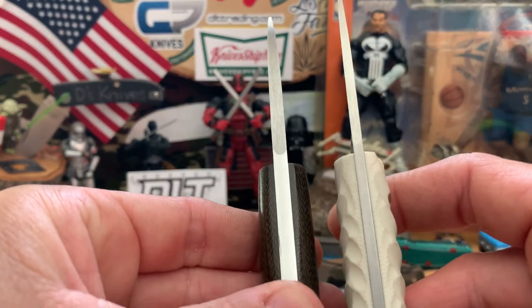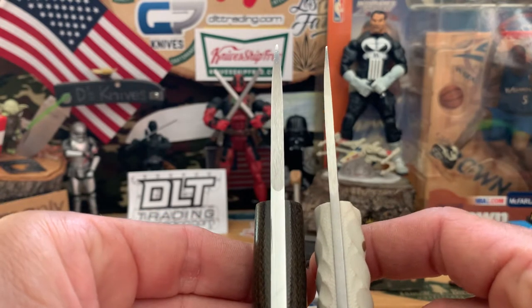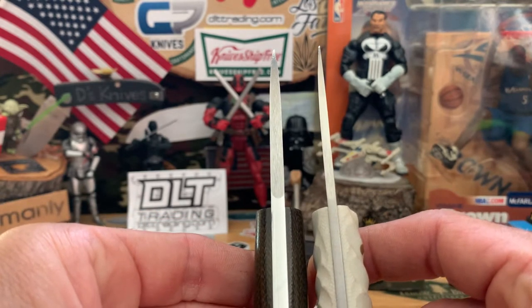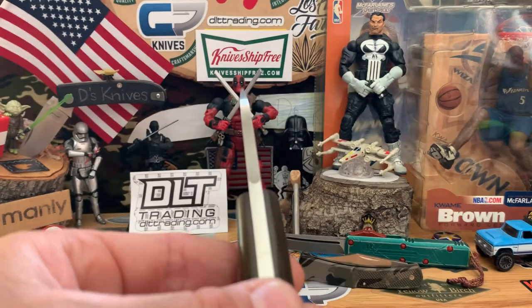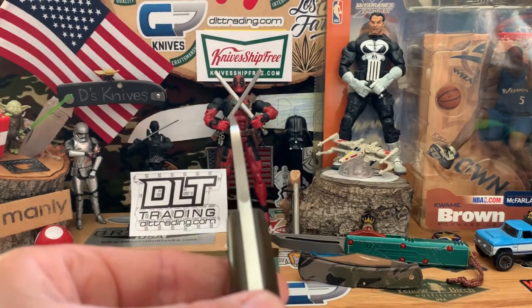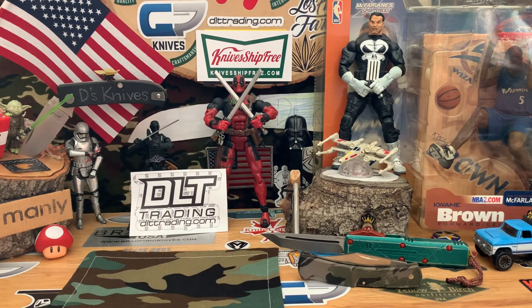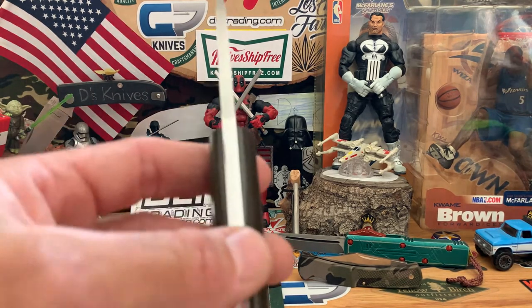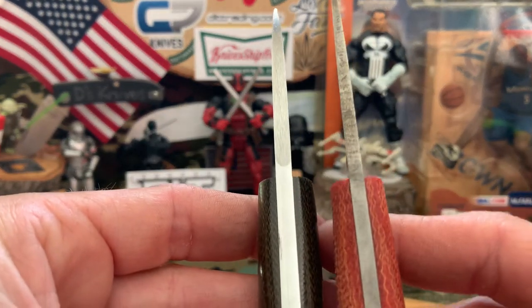Compared to a standard-sized Patriot, this one is literally almost double the size. I'm guessing probably around 0.16 to 0.18 inches. The 'heavy' just means thicker stock.